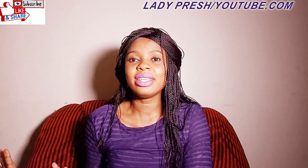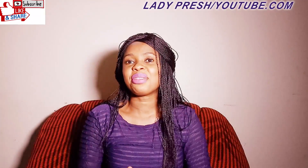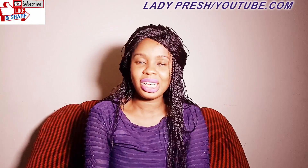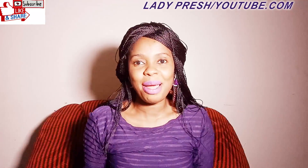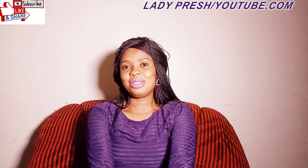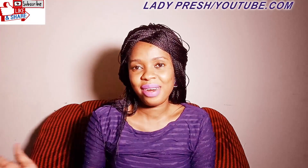So friends, if you want to see that, let's just go into this video. Before we go in, if you're watching my video for the first time, you're so welcome to my channel. Please subscribe, turn on the bell icon so that anytime I upload a video you are going to be notified, and share my video link on all your social media platforms with friends and family.